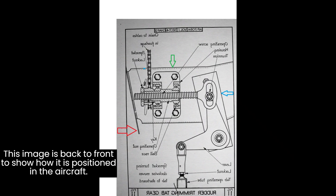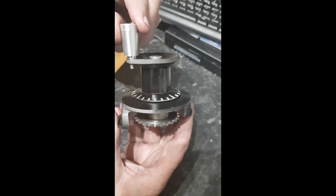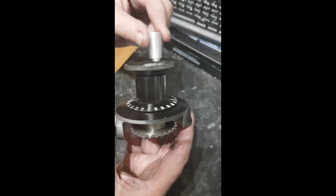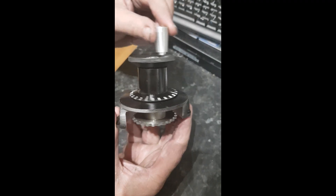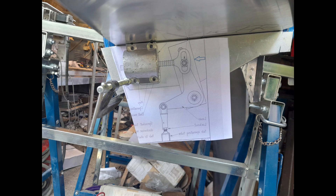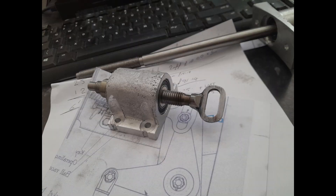The rudder trimming gear is located in the lower fin forward of the tail wheel bay, a complex component operated by a Bowden control handle in the cockpit. A chain wheel connected to pull-pull cables is also connected to the trimmer gear chain wheel. The chain wheel was fixed to a threaded bush supported by bar bearings.